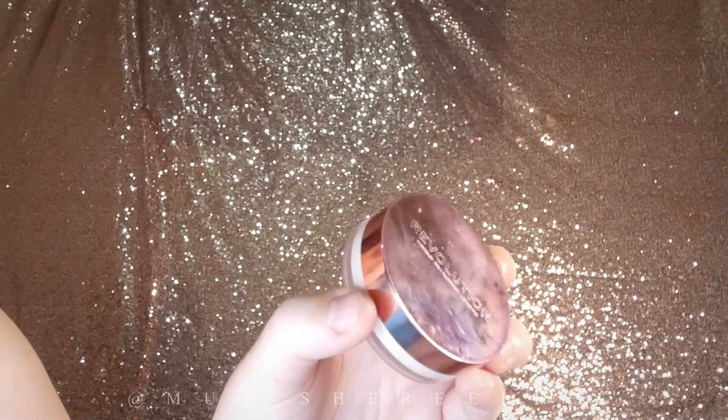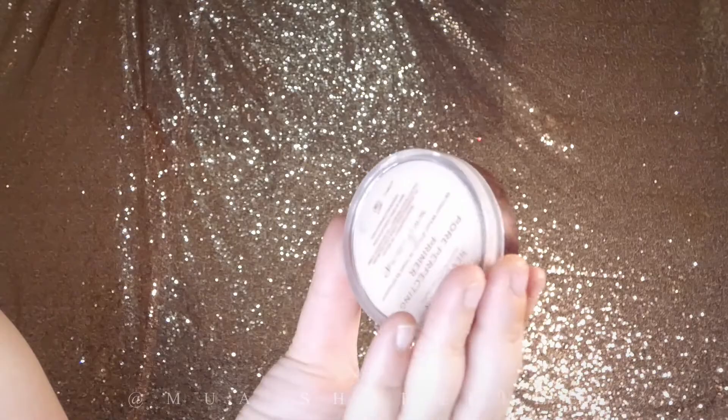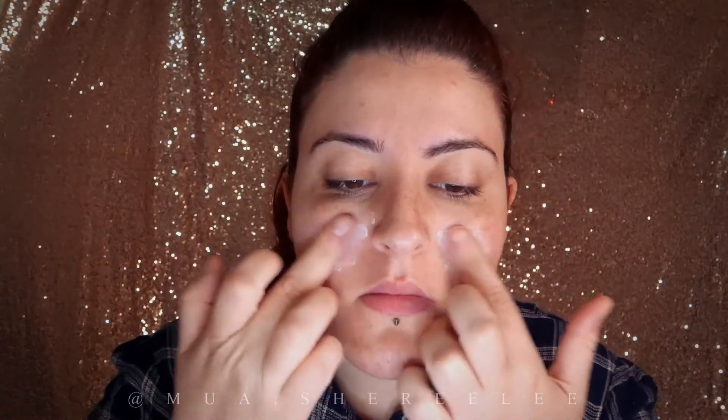Now I'm priming my skin. This is the only primer I use — a little goes a long way and my face becomes really smooth after it. I kind of apply the product against the pore, if that makes sense.